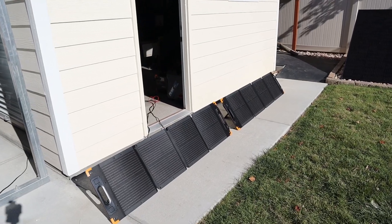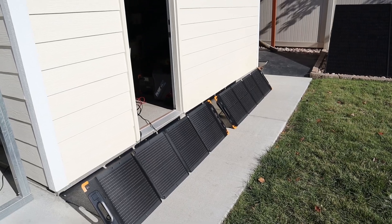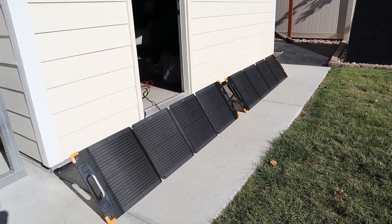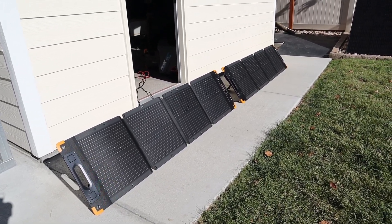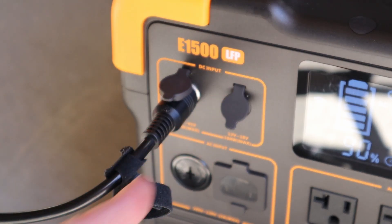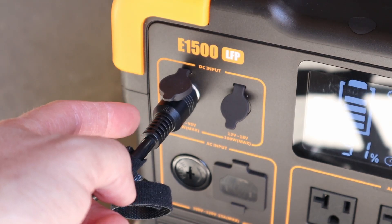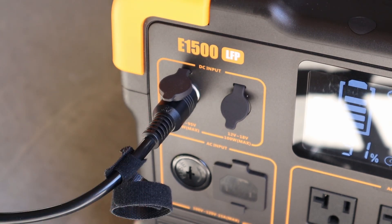I actually have two of these 100 watt panels, and I thought it'd be beneficial to show you guys connecting both of them together in series working on the Pekron E1500 LFP power station. If you only have a single 100 watt solar panel it'll connect right into this port, but if you have two solar panels you will have to use the larger PV port, which requires at least 30 volts, so you do have to connect the solar panels together in series for them to start charging.